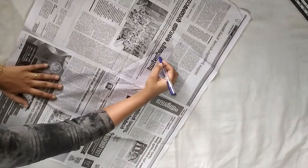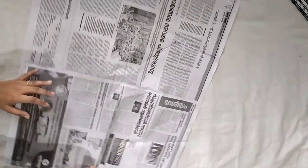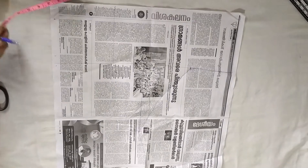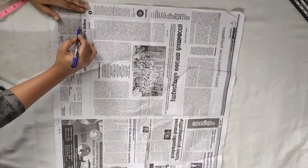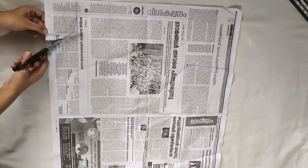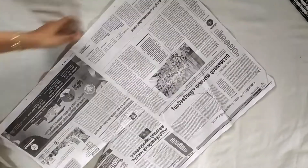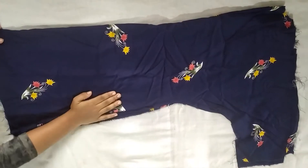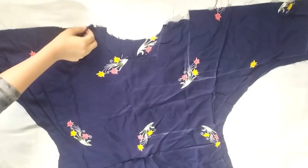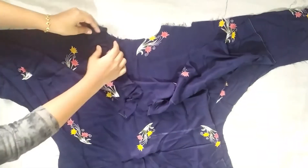Let's cut at this point in half. Let's cut the neck — the neck is 3 inches and the neck is 4.5 inches. We cut the neck in the newspaper.